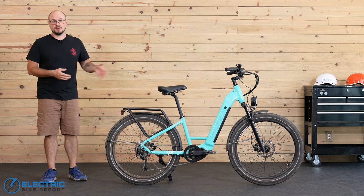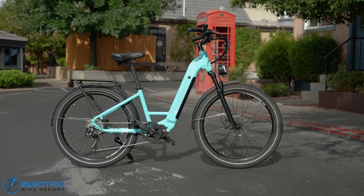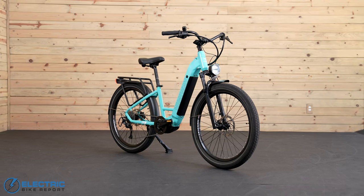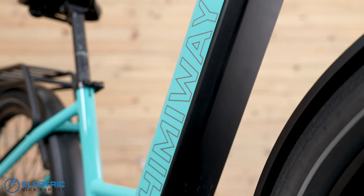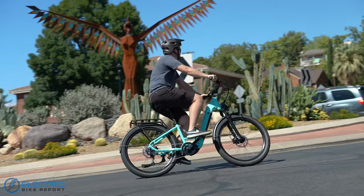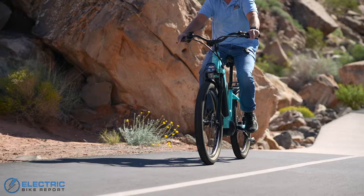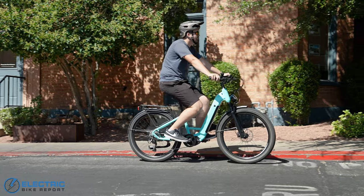Back to the star of the show — there are three spec levels with the Rambler: the basic model, the upgraded model, and the top-of-the-line premium model that we have here today. I'll just be sticking to the details on this version of the bike. There are some differences with motors, drivetrains, and brakes, but regardless of which level matches your needs and budget, all three versions come in pearl white, hemi-gray, and this really nice ocean blue color.